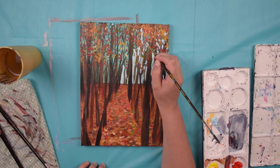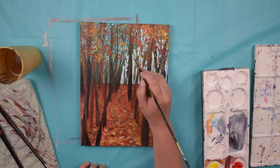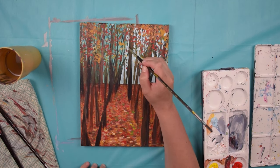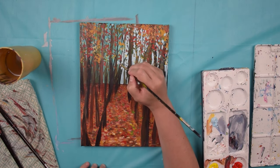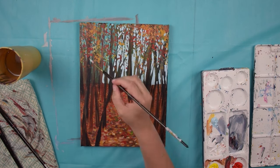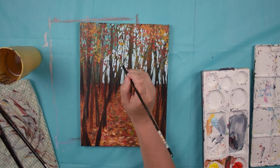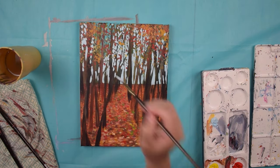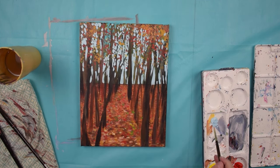So the first step is to really spend time with the painting and analyze the parts that you don't like and the parts that you do like about the painting. You want to make sure that you're spending enough time really looking at it — just really living with the piece and being critical with it.